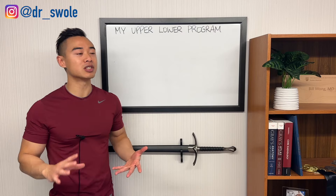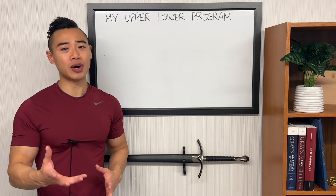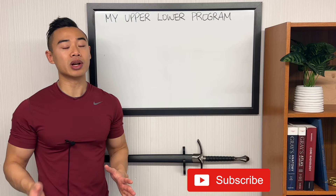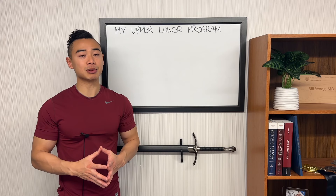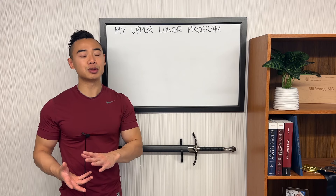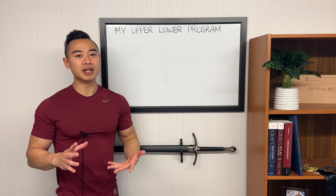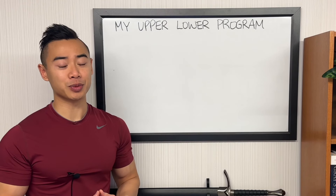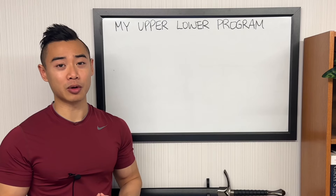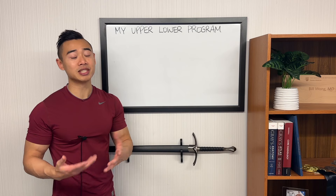Today I'm going to be sharing my full current hypertrophy program, which is based on a modified upper-lower split. I had an extended season this year, winning my pro card and competing in Worlds. While prepping, I was using a full body approach to maximize fatigue distribution. Now I've switched back to an upper-lower split — a uniquely modified split which favors the back, side delts, and calves.